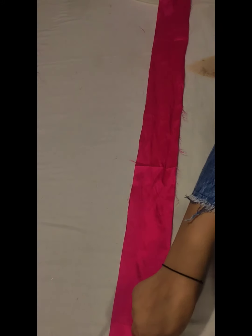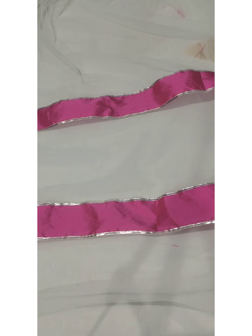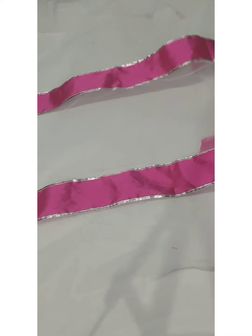I will stitch the stripe here and put the stripe on the other side. I will put the stripe on the other side as well. After the stripe is placed, I have put the stripe on the other side.